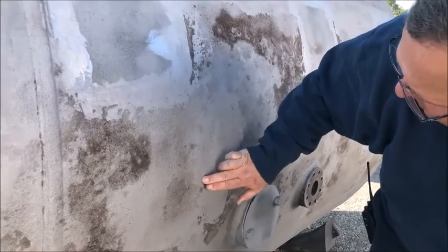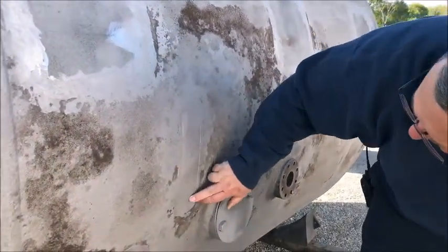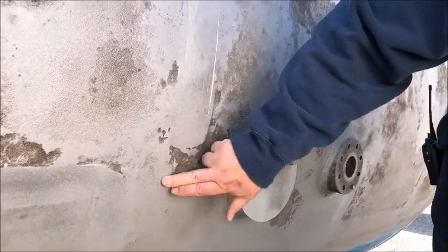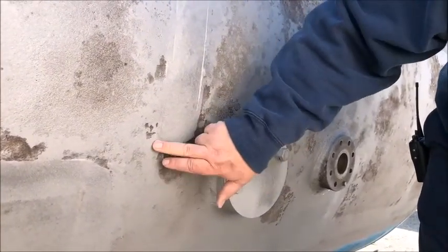All this area right here — right here by the pump-out flange, that's probably almost 75% to 80% corroded. So you only got about 10% to 20% left.